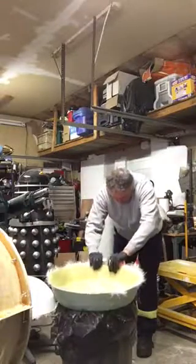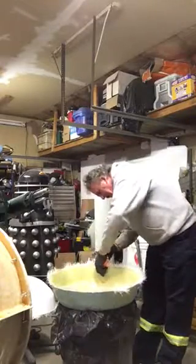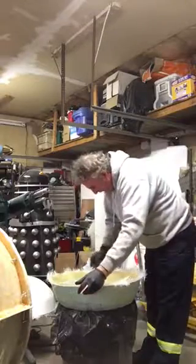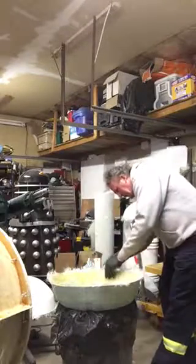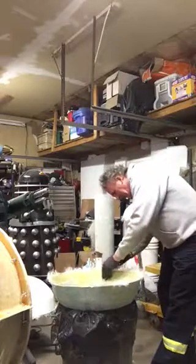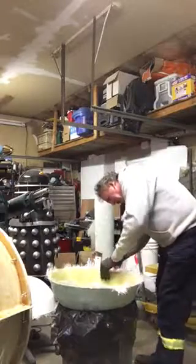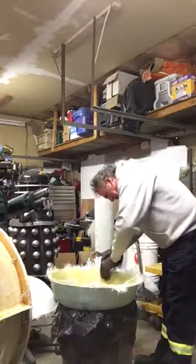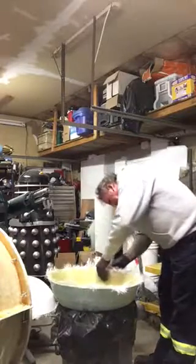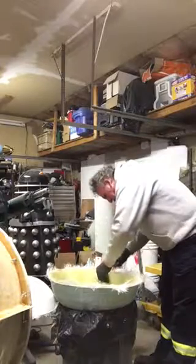I haven't even tried this yet on this dome, so you're seeing this fresh. I just take a couple of wedges and put them in just a little bit. You don't have to use wedges like this — I just have them because I do a fair amount of fiberglass work. Anything will do, just get in a little bit. These are fairly soft and sit just over the top of the mold.